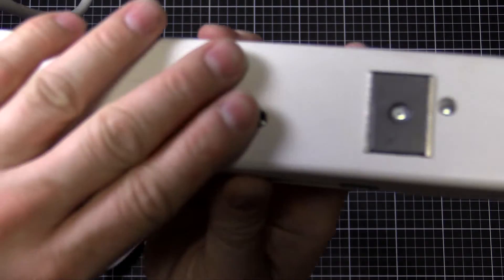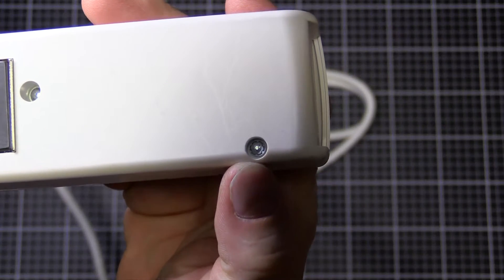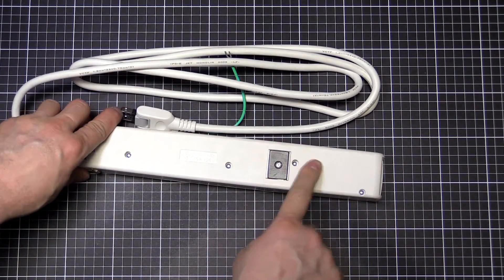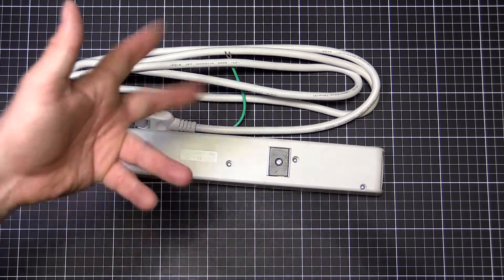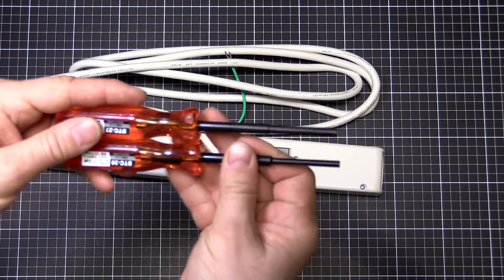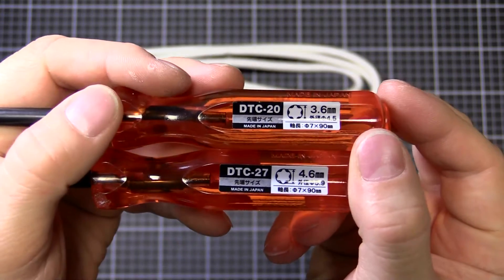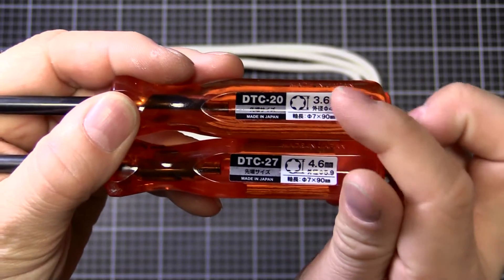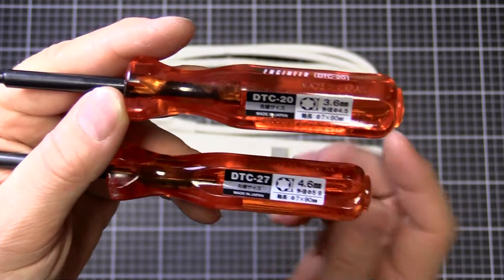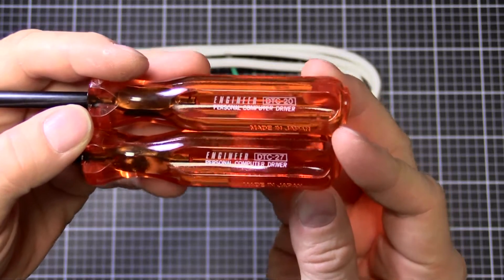I discovered when I went to take this apart that it has these line head screws - they're a funny tamper-proof screw, similar to the ones used in many game consoles like Nintendo and Sega, but a larger size. So I went to Akihabara and bought these. The two most common sizes are the DTC-20 and DTC-27, otherwise known as the line head screw. The DTC-20 is what's used on consoles and small electronics, and the DTC-27 is used for larger electronics like mains size stuff. These are made by a brand called Engineer, called a personal computer driver.